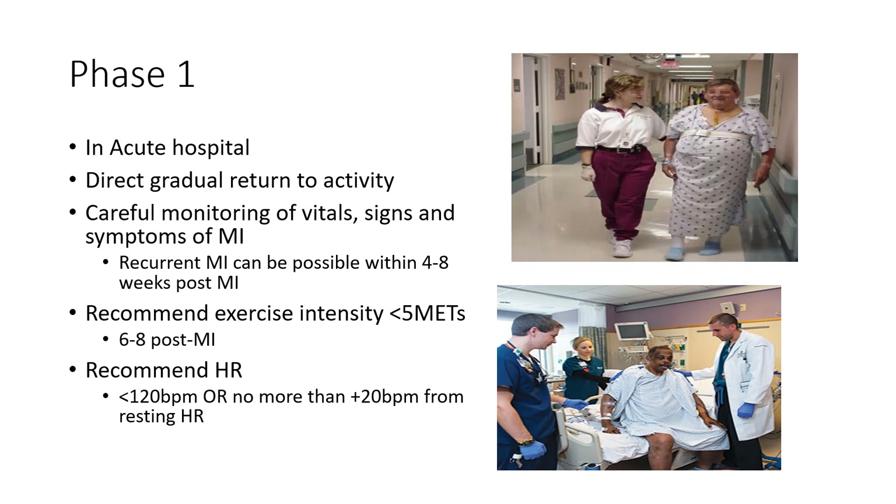Phase one is in the acute hospital. The goal is to get patients back to activities of daily living — ambulation, stair climbing, transfers. We're going to be carefully monitoring vital signs because if someone had a heart attack or cardiac procedure, there's a risk of a recurrent MI. Within four to eight weeks after an MI, and after a cardiac procedure like a CABG, the heart is irritable and prone to arrhythmia, so we want to be monitoring closely.